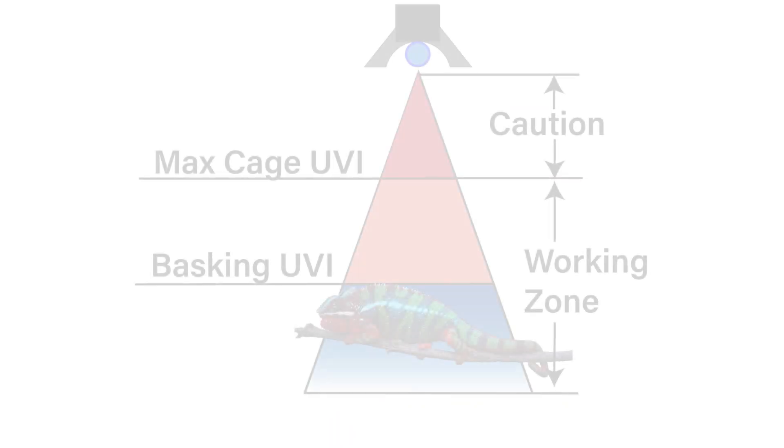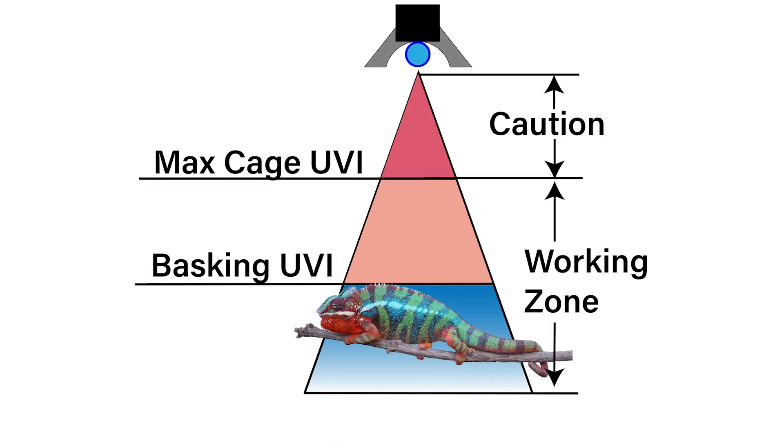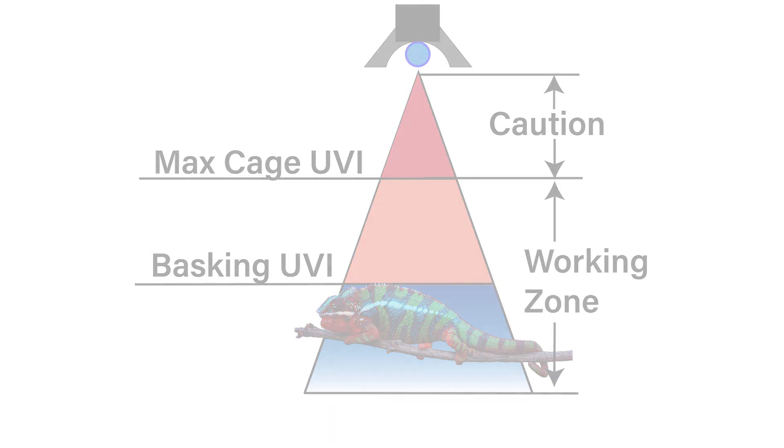Without calcium we don't have strong bones, our organs don't work — it's a slow painful death, and it's the same for chameleons. So it's critical for us to make sure that our chameleons are getting the proper UVB levels. We can't see UVB, so the only way we can make sure we're getting the right amounts is to measure it with a meter.